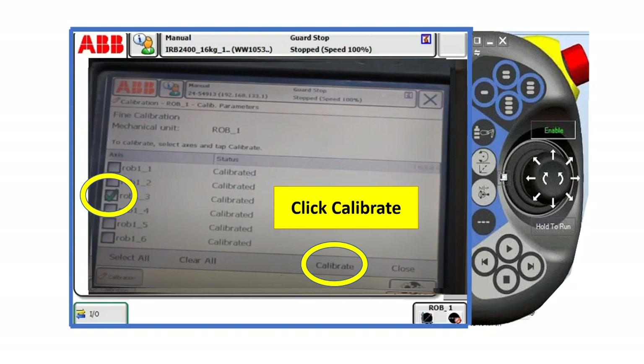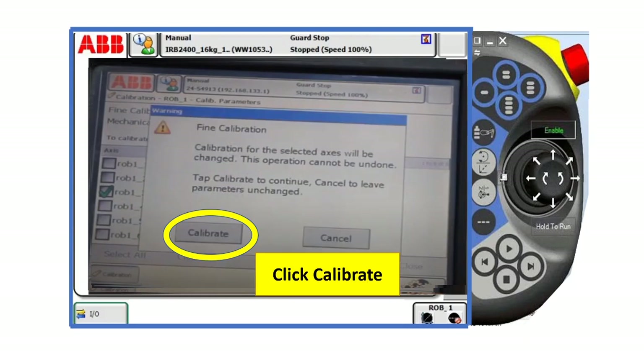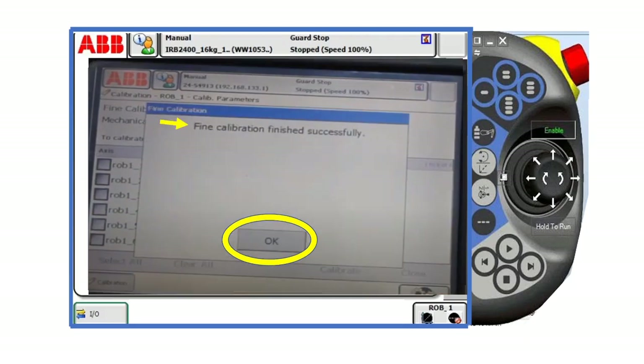For example, here we chose axis number 3. After that, click calibrated, and then click calibrated again. Find calibration finished successfully. Click OK.